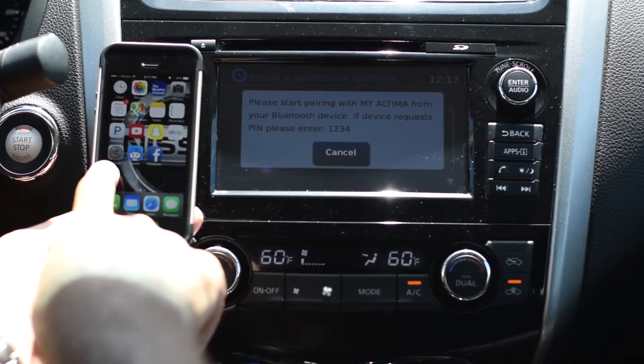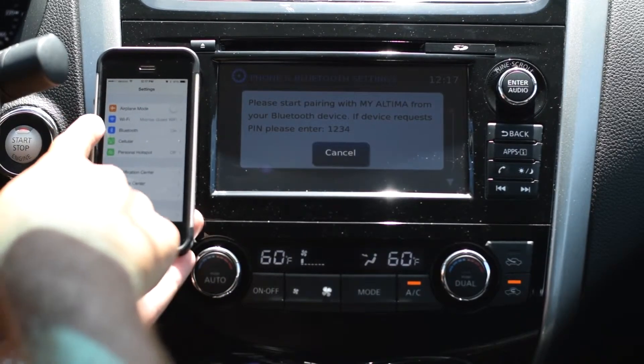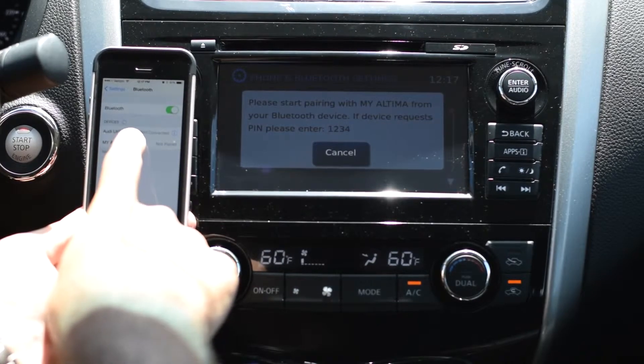Now on our phone, we're going to find the gray square that says Settings. Click on that, and then the third one down is going to be Bluetooth. Go ahead and select Bluetooth, and now it's going to find my Altima — go ahead and click 'My Altima.'